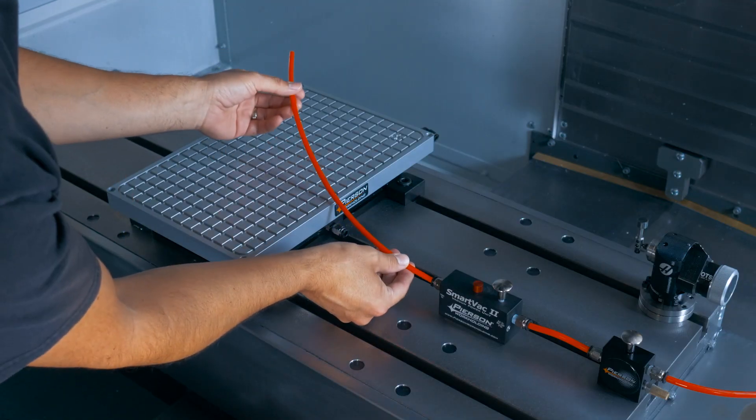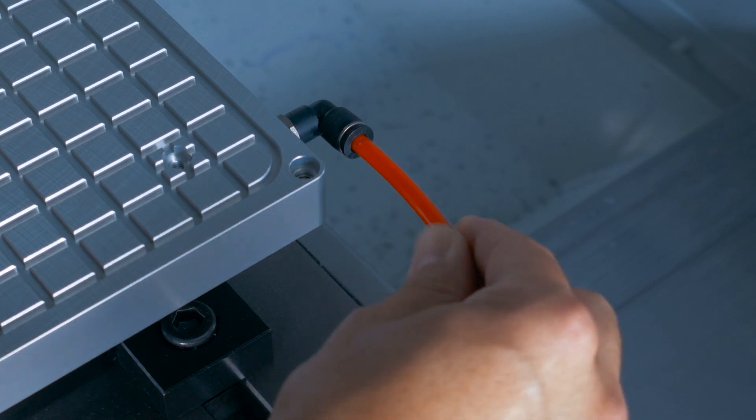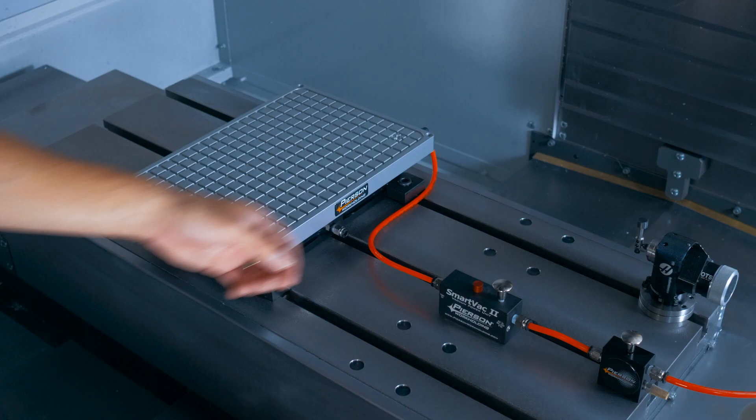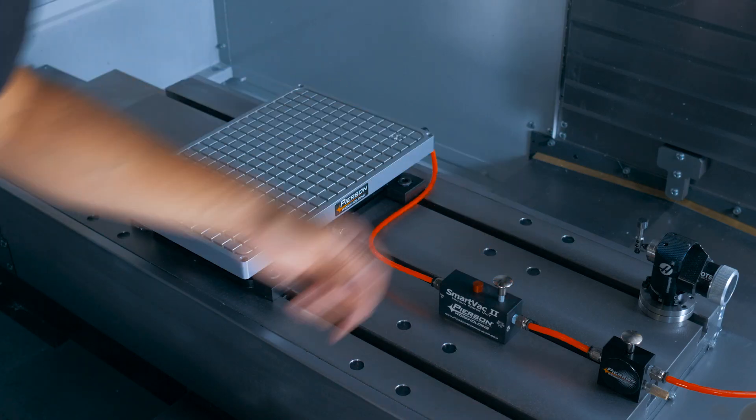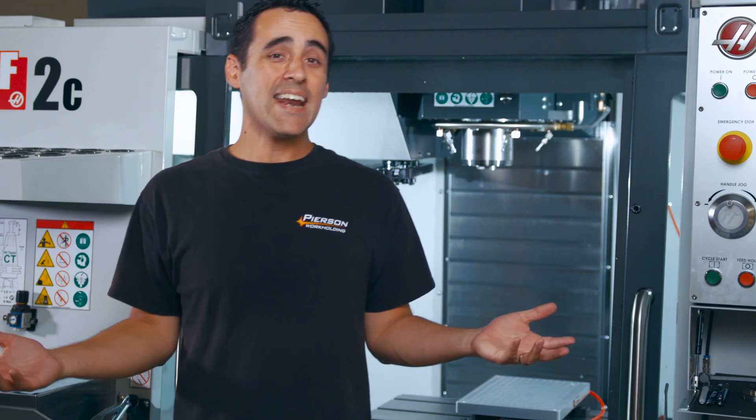Now all we do here is connect a short airline from the vacuum side of the VPU to the inlet of the vacuum pallet. We'll open the air valve so now we can use the VPU. So it's that easy.